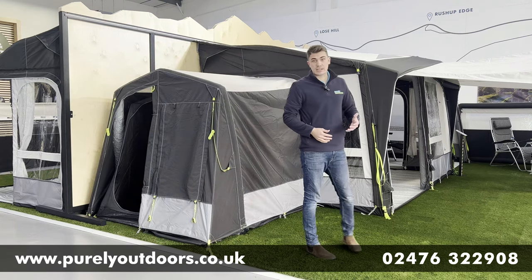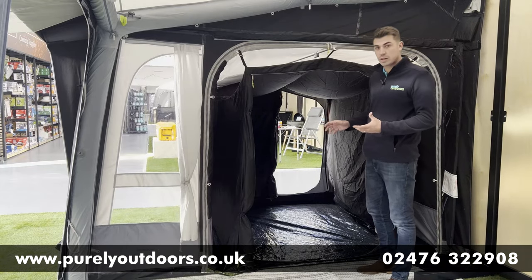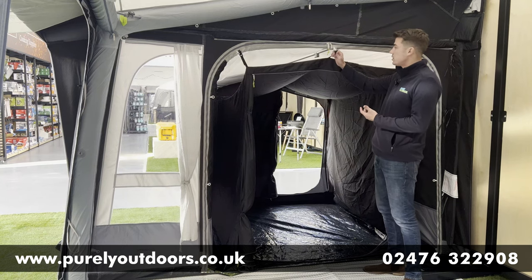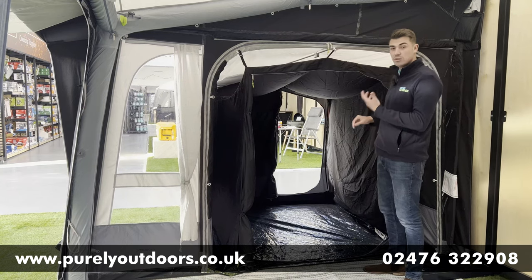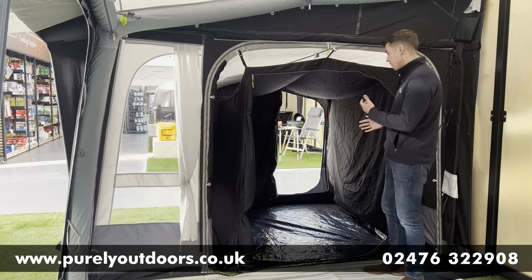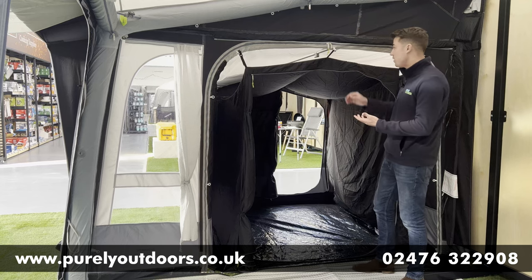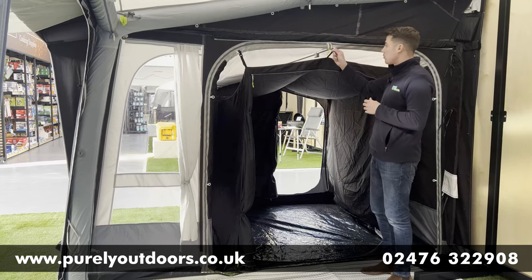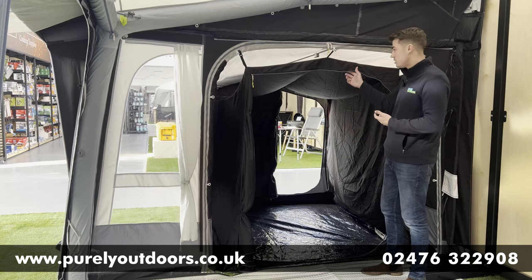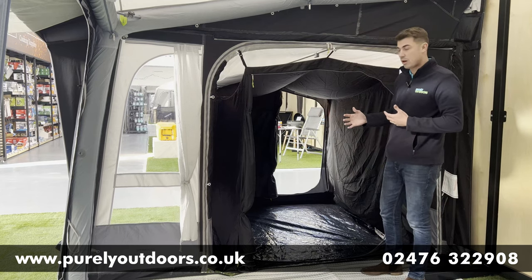Let's take a look inside the tall annex and chat through some of the key interior features. The first thing you'll notice is that we've got the included inner tent clipped in at the moment — these clip into the black toggle points here. It's a lovely darkened inner, perfect for a double camp bed or airbed. It really is a lovely spacious area with all that head height. If you don't want the sleeping area, these can simply be clipped out, and they also include a partition door, so if it's just going to be storage space you can clip out the inner tent and have even more space to store bikes, pets, or whatever you'd like.